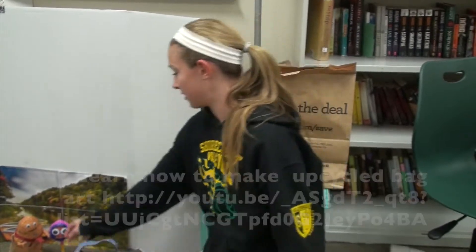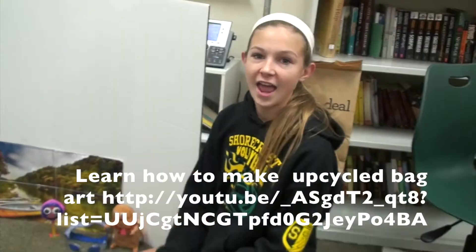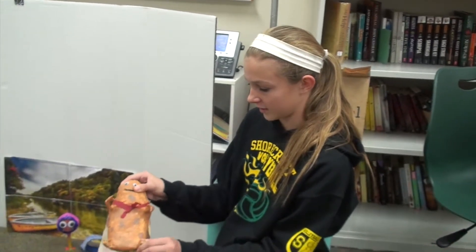After we did that we went to art and we collected Publix bags to use for the characters. They're Publix bags wrapped in tape and then painted, and then we created wire forms inside so they could actually move — so the arms move, the legs move. After that we started painting them and then we made clothing and additional things like eyes and mouths.